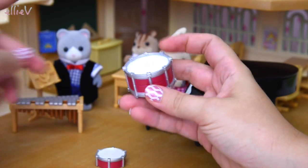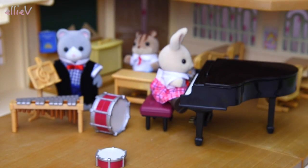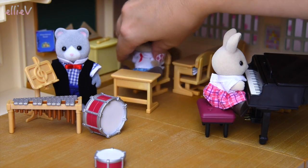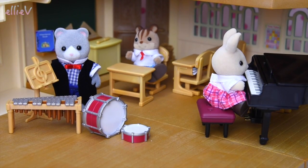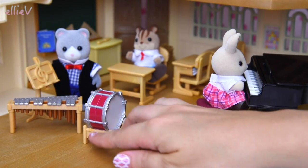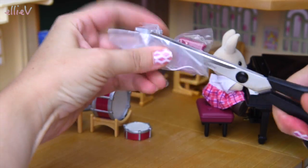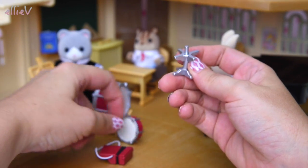Here we go — we have two drums. The big bass drum goes over here, and we'll also get a little snare drum as well, so that's very handy if you're learning percussion. We've got two basic drums and some stands to put them on as well. There's a stand for the bass drum first, and I dare say there'll probably be a stand for the snare drum too — there's a lot of detail in here. I told you there'd be a stand for the snare drum — here it is!